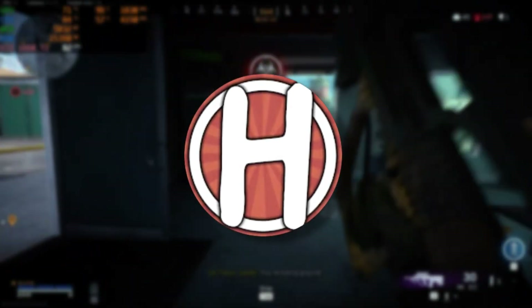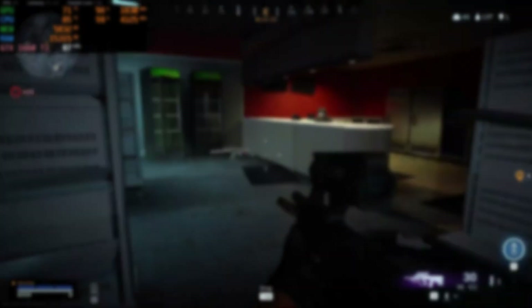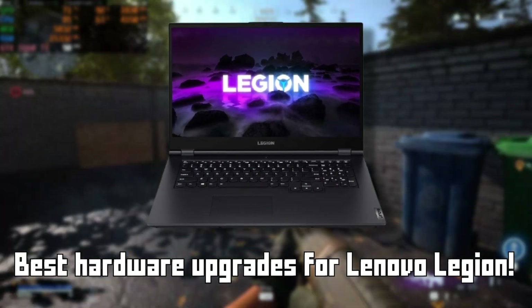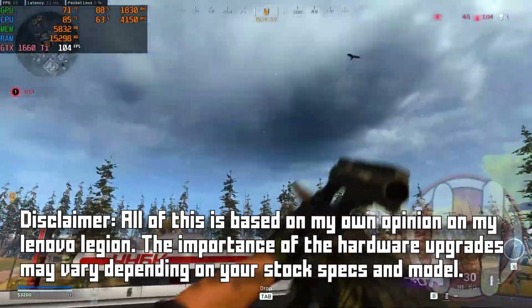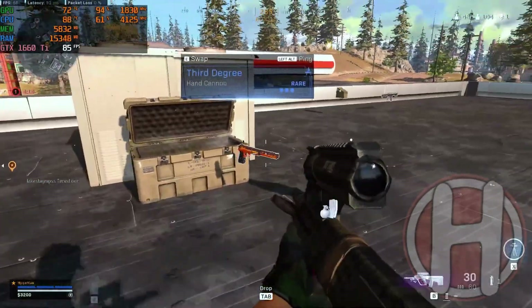Hey everyone, it's Houndex here. In today's video I'm going to rank all the hardware upgrades that you could possibly make to your Lenovo Legion in terms of value for money, from worst to best. Now before we get into this, I just want to say this is just my opinion of what I would do to upgrade my Lenovo Legion, so if you have different specs your situation may vary. With that said, let's get right into the video.